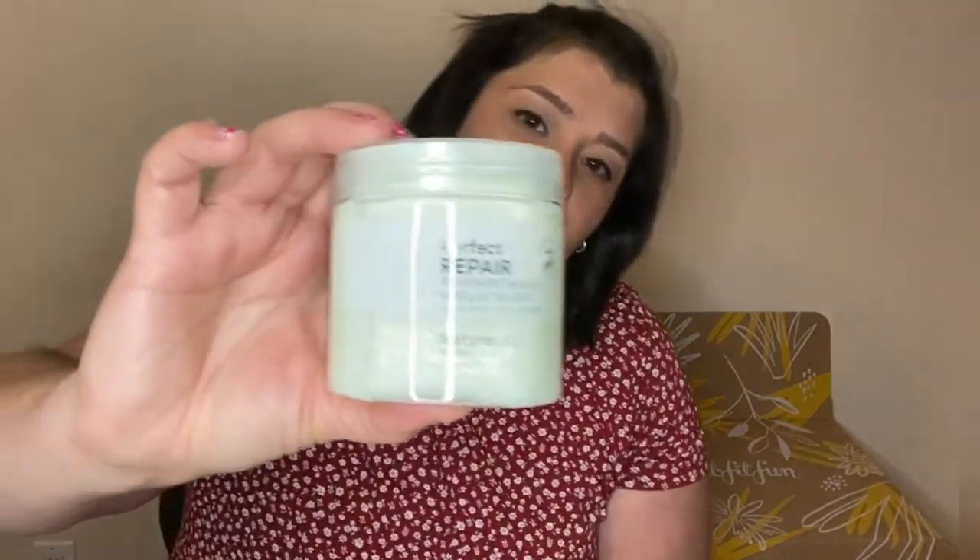This next item is also one FabFitFun selected for me — and honestly it's the one thing I was hoping I wouldn't get. It's the Perfect Repair Treatment Mask by Nature Lab, a hair mask. Ever since my hair fell out and started growing back I'm very conscious and careful about what I put in my hair. A little goes a long way, so I don't really need a hair mask, but maybe I'll give it a try.